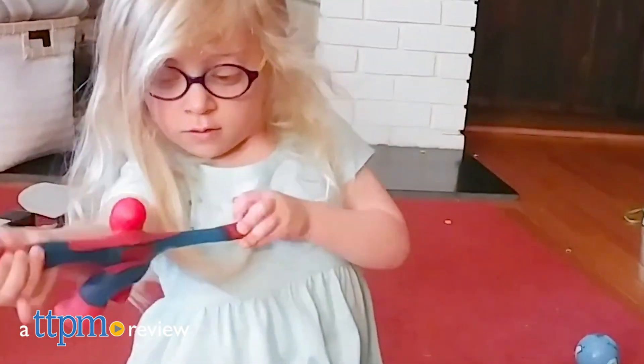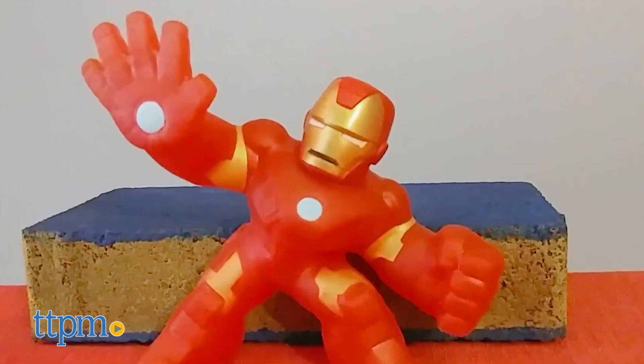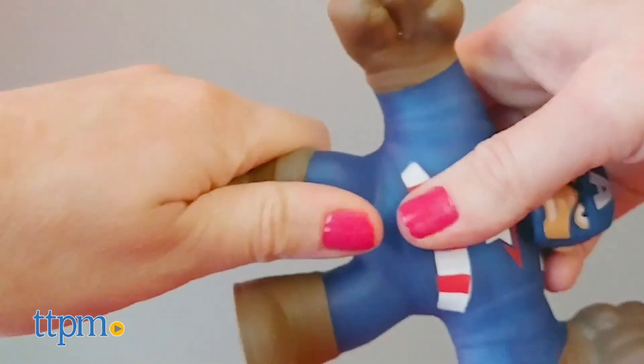The Heroes of Goo Jitsu are now real superheroes. Hi, I'm Laurie from TTPM, here with the new Marvel Heroes of Goo Jitsu toy line from Moose Toys. Featuring Captain America, Iron Man, Spider-Man, and Hulk, each one contains unique goo fillings for lots of squishy, stretchy play.